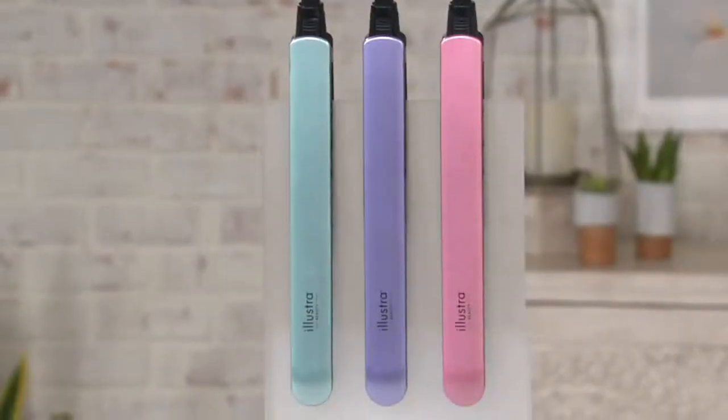Normally a $109 value out at retail. Here at QVC, considerably less, especially at the clearance price, and there is no reorder. Get it home with the first easy pay of $7.99. Pick your color — turquoise is most limited and most popular, so don't wait on that. If you don't like the versatility, the fact that you're using less product, or the healthier, shiny hair, send it back. But $7.99 is what you spend for a couple of months, and that's less than the price of one professional blowout.